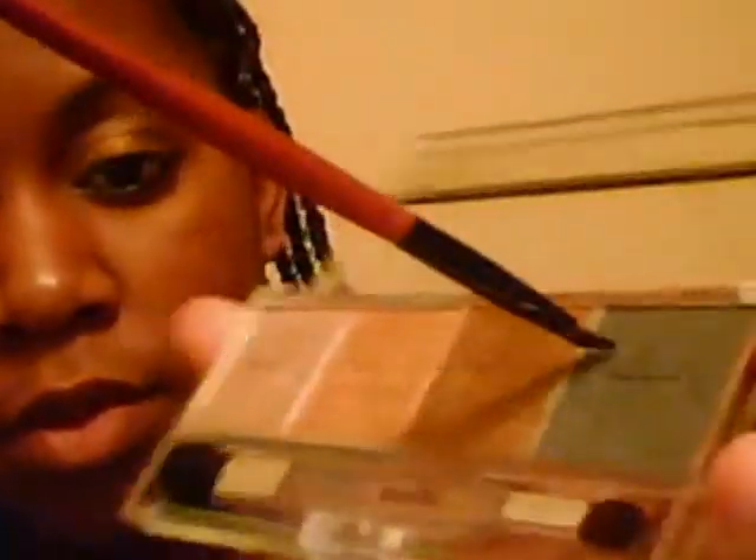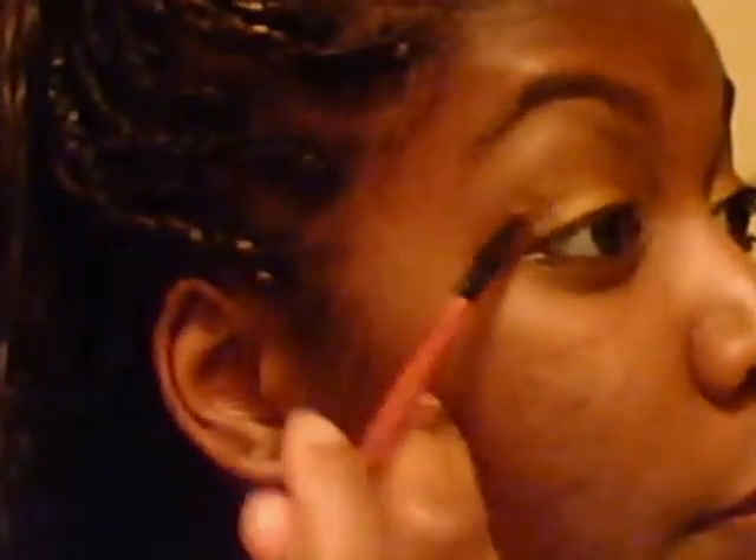Next, we're going to take an angled eyeshadow brush — this one is from BF Beauty. I'm going to go in this black color right here, and just go right with that brown where we put our brown. Just flick it up like this.